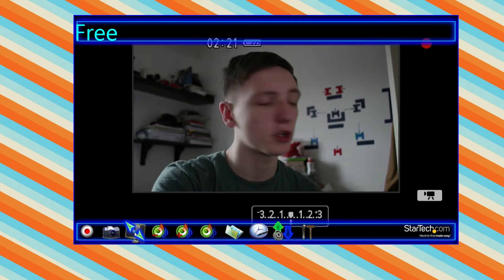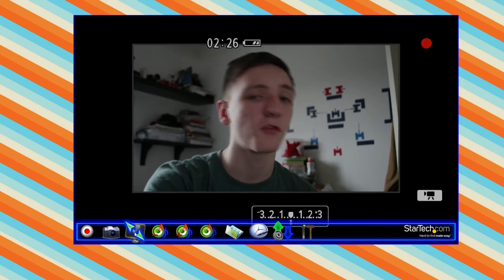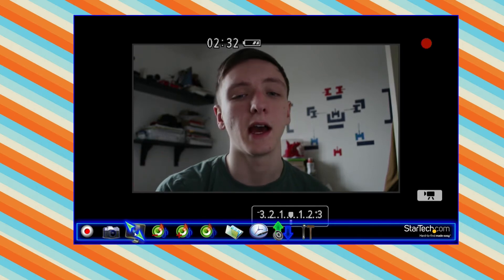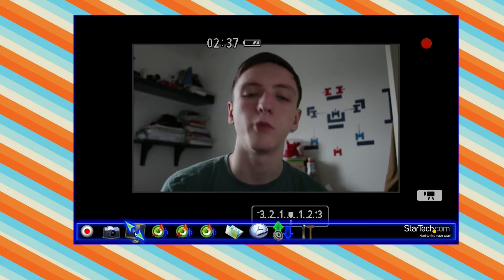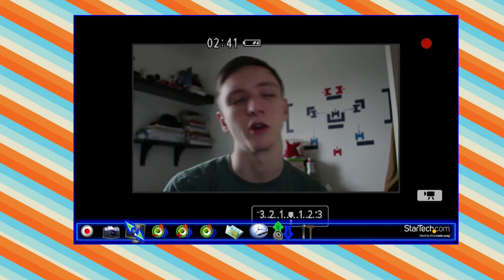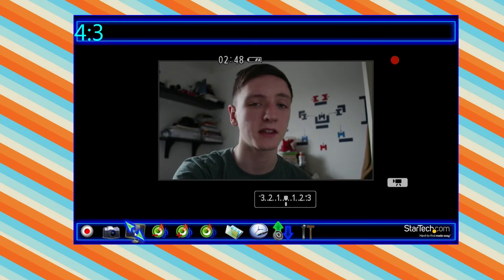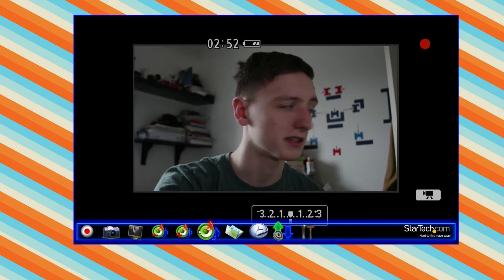You've also got the display ratio button, which changes the display ratio of the content. If you leave it in free mode, it'll adapt to whatever content you put in. Right now the frame I'm giving it is 16 by 9. If I changed it to composite ports — something like an SNES or another older game console — they default to 4 by 3, so it would probably default to 4 by 3 for that. You can also force it to 4 by 3 or 16 by 9 manually.